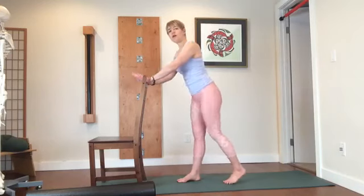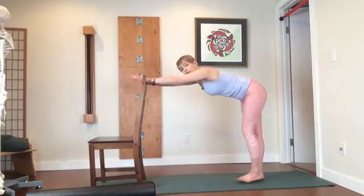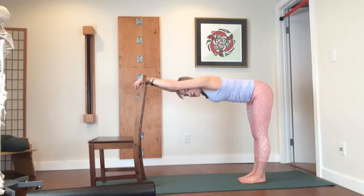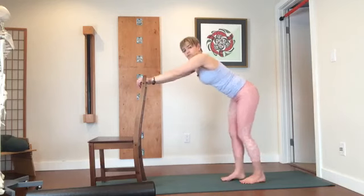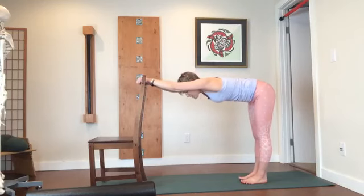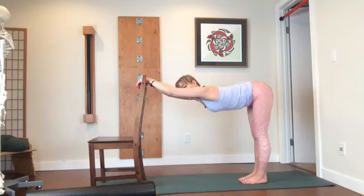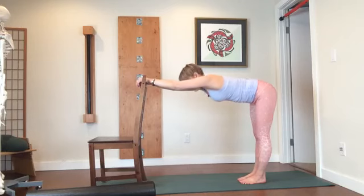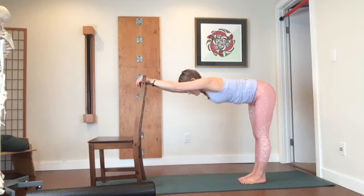Bring your hands onto the chair and move into a table position. You might find that coming to 90 degrees at the hips is too much — you don't have to. You can come to a more comfortable angle. Choose the place where it makes the most sense. Just easy breathing here. Watch that those ribs haven't flared out.